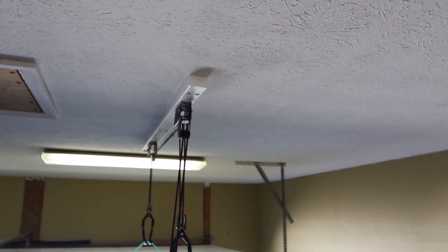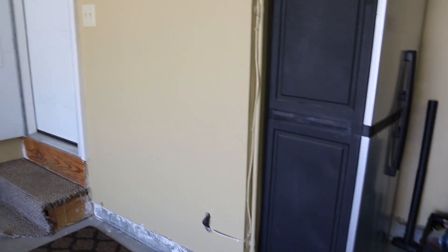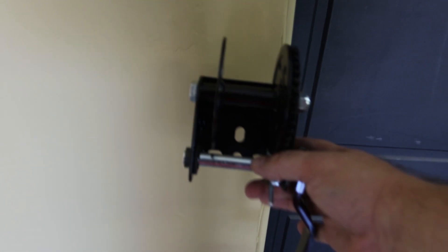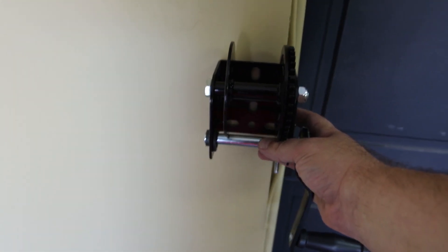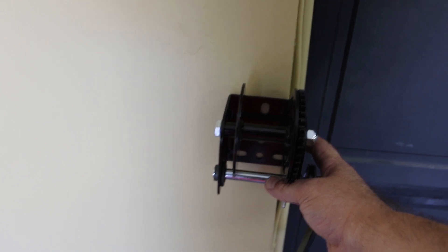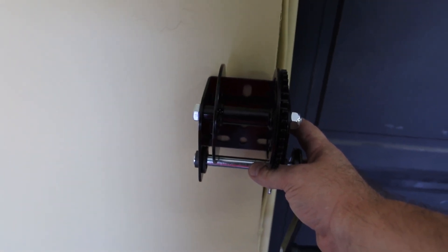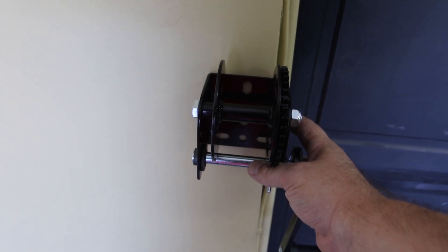The new pulley is in line with the other pulley on the other side. The winch will be installed in the vertical position, in line with the pulley, somewhere in this location. I just need to make sure I'm bolting it into the stud.